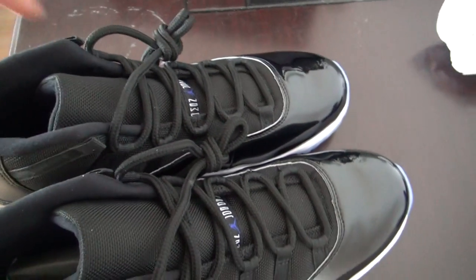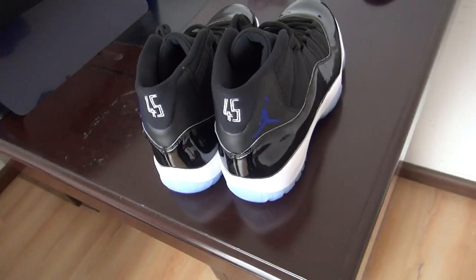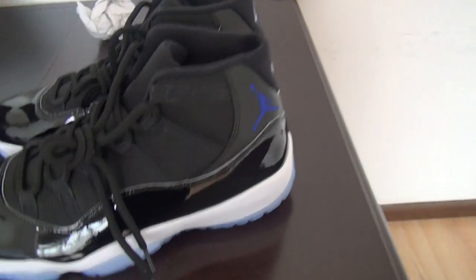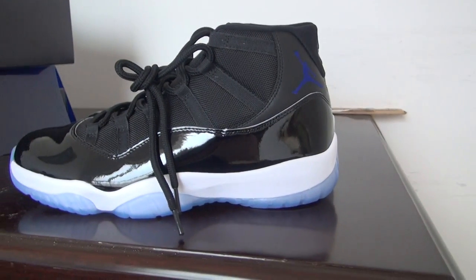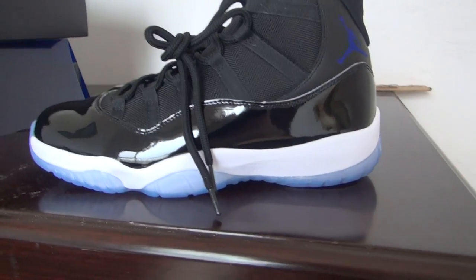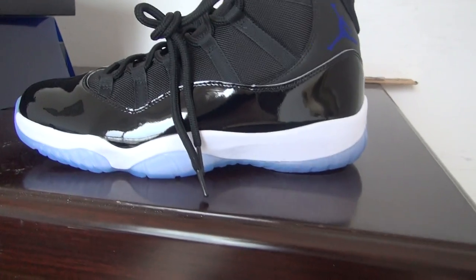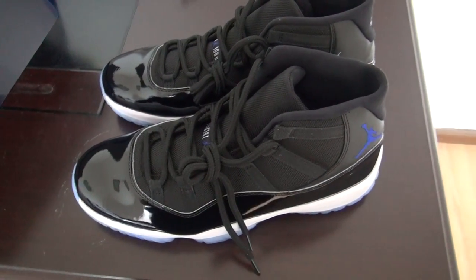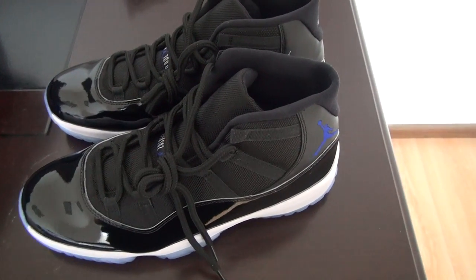Please use Western Union to pay and we can give you a big discount for using this payment method. Our shipping uses double packaging. If you have any other questions, please contact me at the website. Thank you for today.